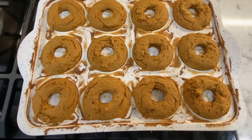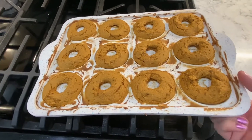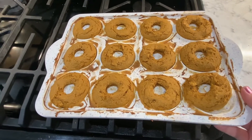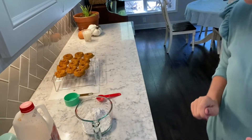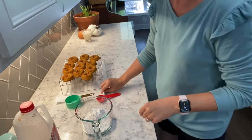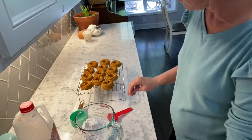Alright, here we go — the first batch is done. I'm going to let them cool a minute and then we're going to pop them out and give them a little glaze. We have the first batch of pumpkin donuts out.